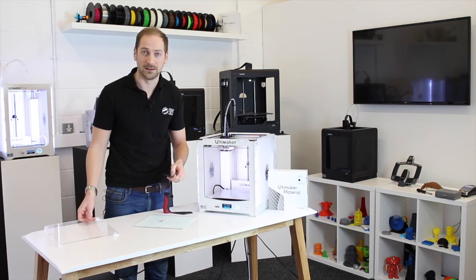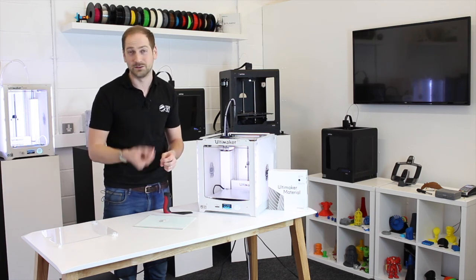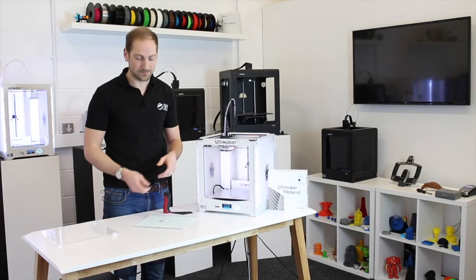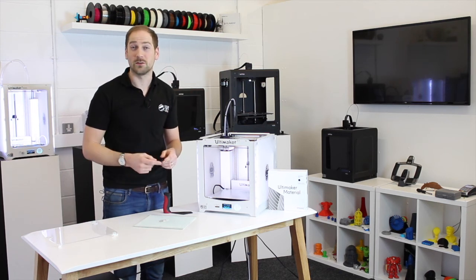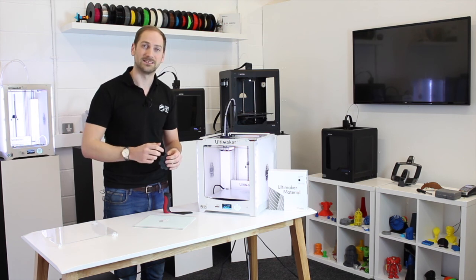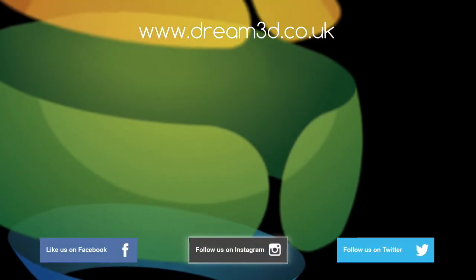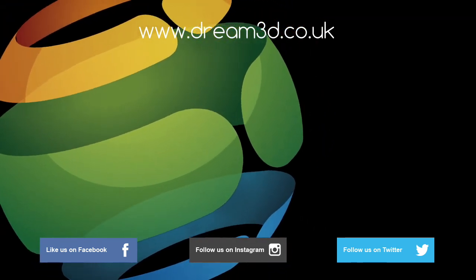I've been really impressed with the door. And the fact you get two nozzles and two TFMs in the pack — it's actually quite good value if you look at buying those parts individually. If you'd like to buy one of these, click the link in the top right corner. If you have any questions about the product, please leave your comments in the comments section below. If you enjoyed this video, please like, comment and subscribe. Also, come follow us on Facebook, Twitter and Instagram. You can find out more about our products and services by visiting dream3d.co.uk.